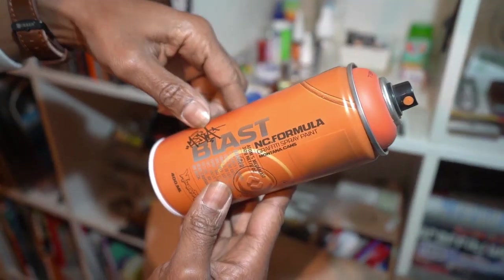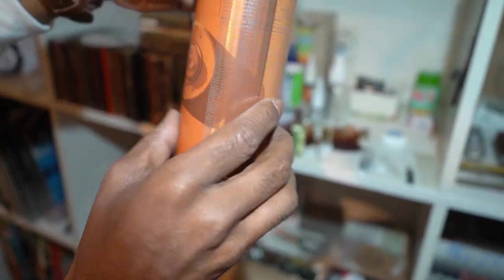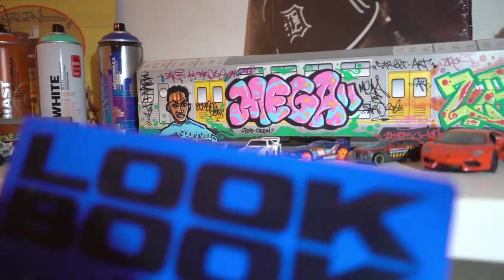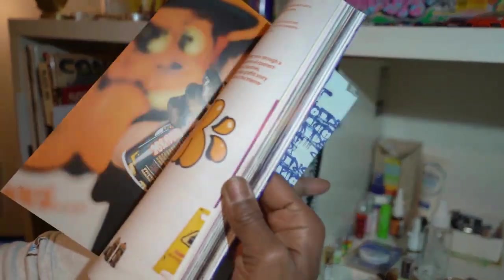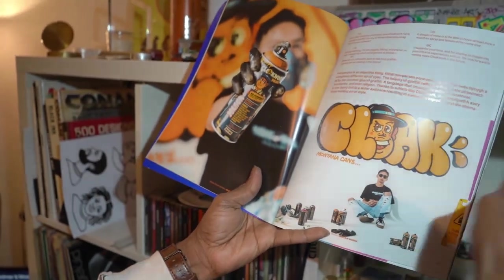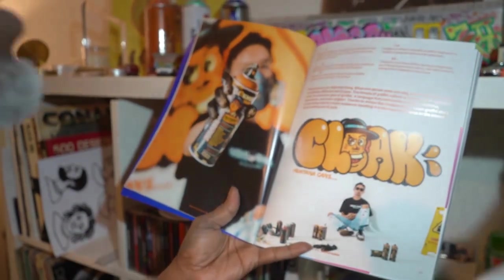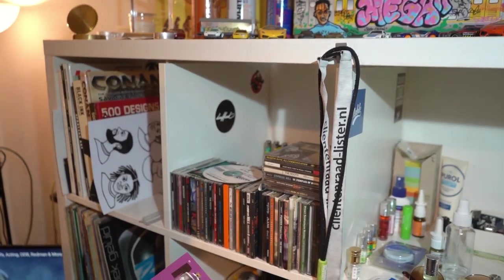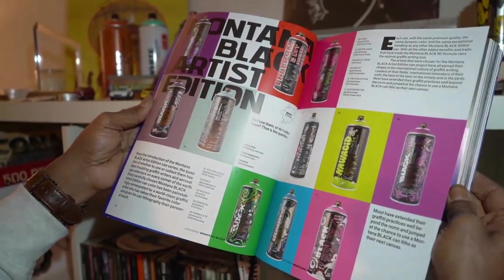Montana Blast. This is from Mega, the graffiti writer. You have the book from the spray cans, you can get them — like Clockwork Orange. This is for the graffiti heads in St. Maarten who were inspired to do graffiti in St. Maarten. Got to know these things.